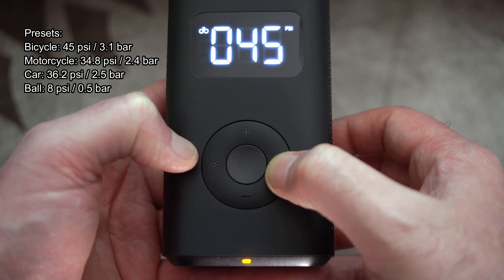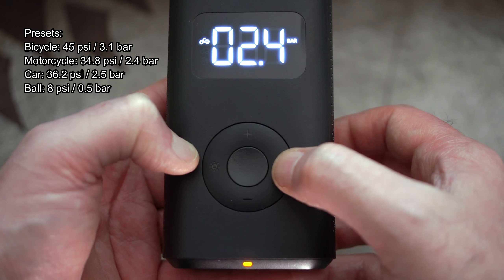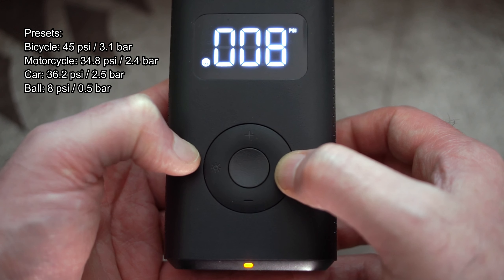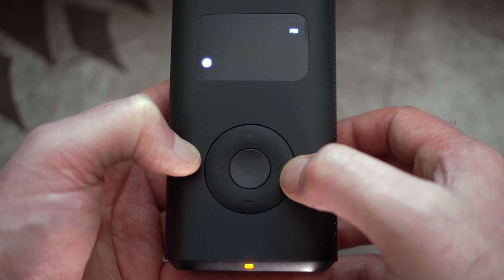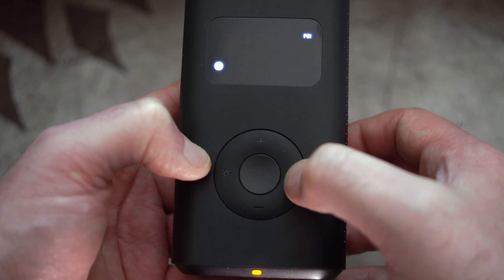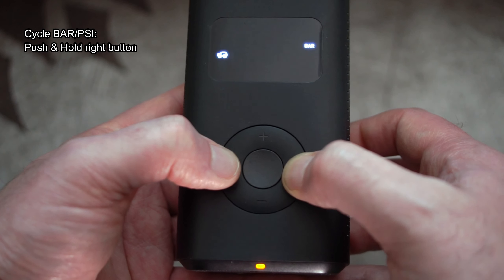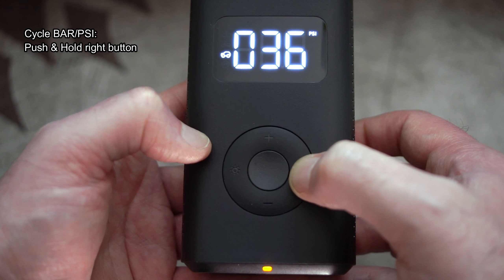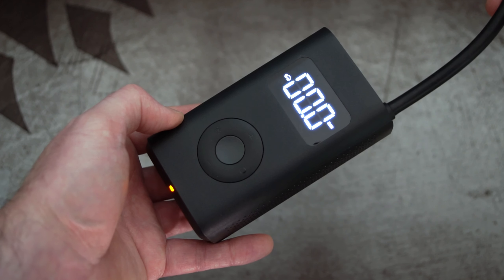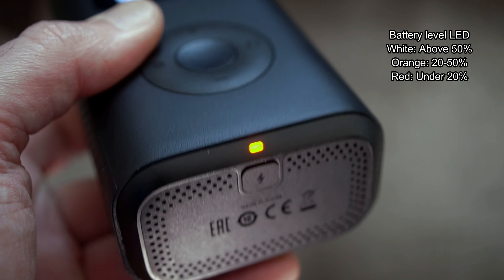They included four presets which could be quite useful — the power ratings for those are on screen. You can change the rating but you can't save it; it just gives you a ballpark figure to start with. They're generally fairly close, although the bicycle preset may be lower than needed since many bicycle tires tend to be higher pressure. You can also switch between PSI and bar by pushing and holding the right-hand button. There is a bit of vibration, though it's not particularly bad compared to some air compressors.